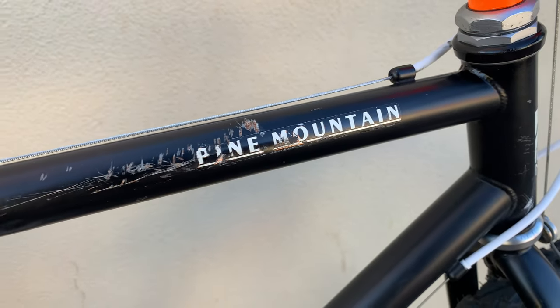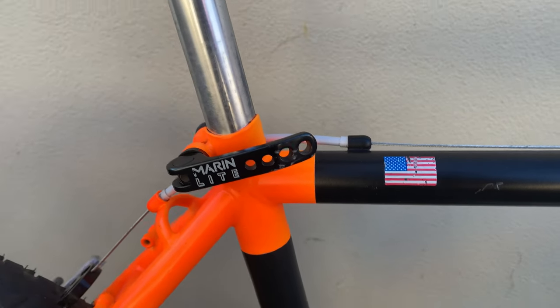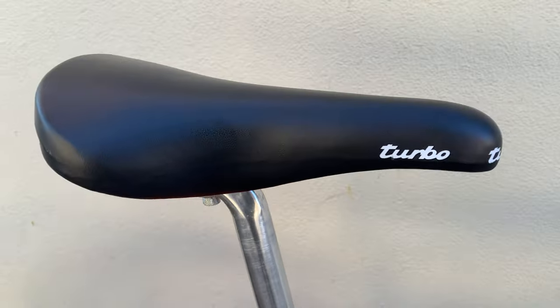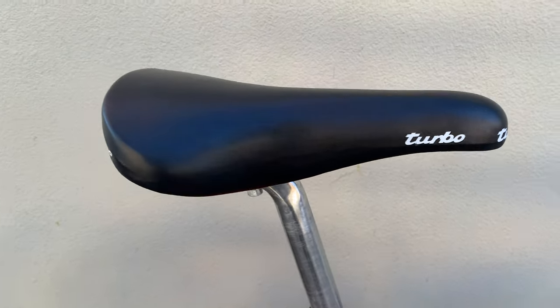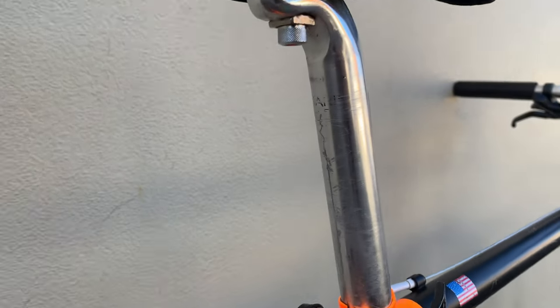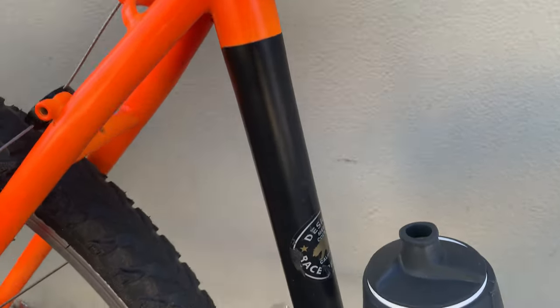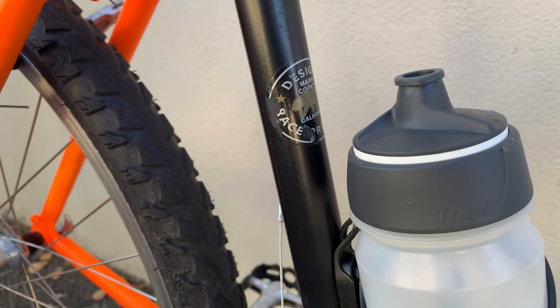Not too bad though. A cool Marin Light seat post lever, and this Turbo is a repop Marin Light seat tube. Another cool sticker design in Marin County.